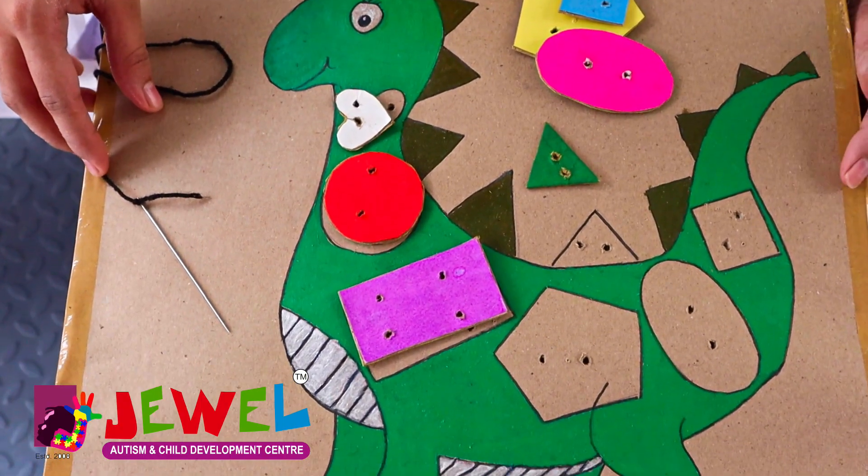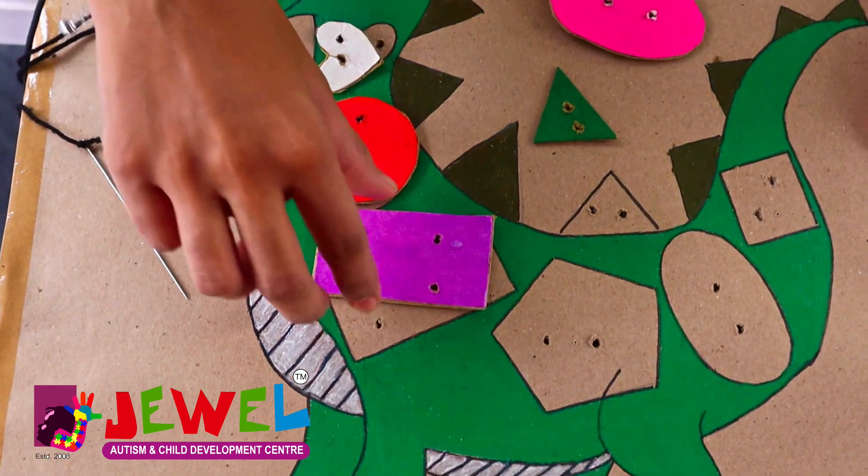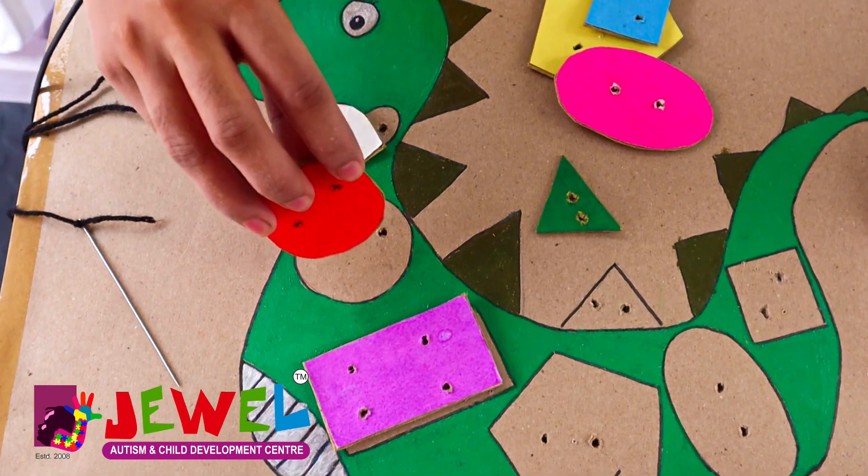Take a cardboard and cut it according to your need and draw the picture like this. Use a hole puncher to punch the shape, and cut like this.